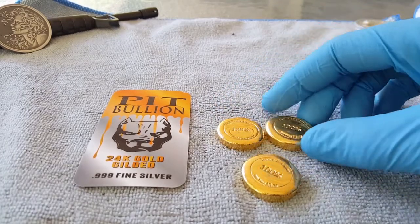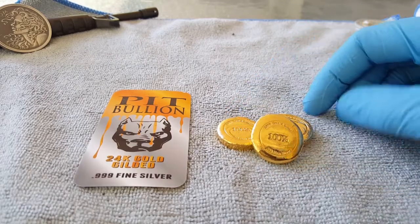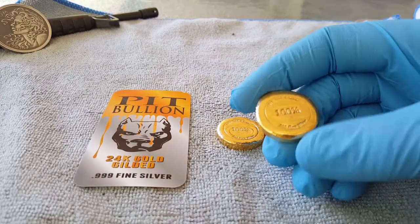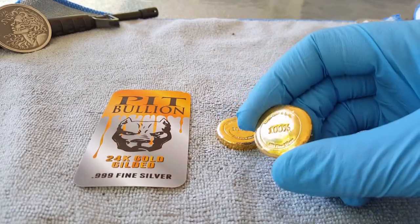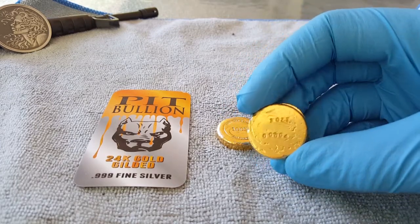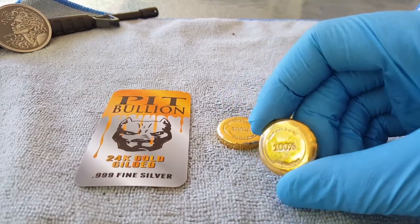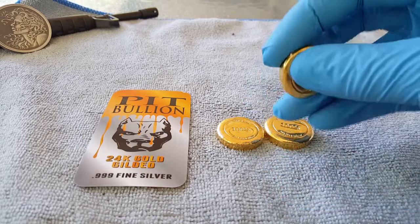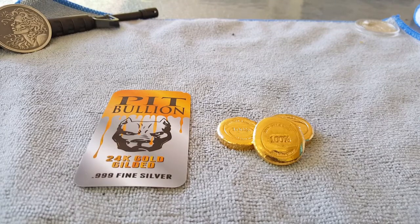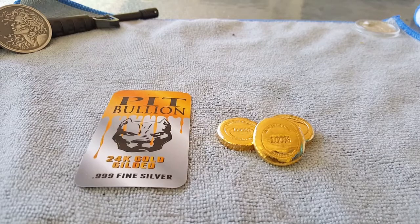These are cool little things. You guys need to go check out 100 Gold and Silver's channel as well and give him a sub if you haven't — maybe check out some of the cool items he's got up for grabs. I don't know what he's going to do with these, but someone might get lucky and win one. That's it — I just wanted to show you the finished work. Have a great day, please like, comment, and subscribe if you enjoyed the video, and I'll see you on the next one.